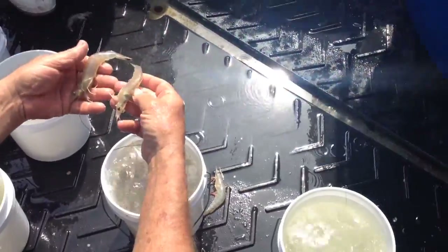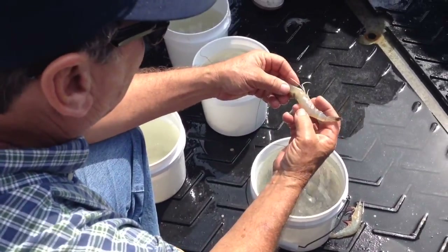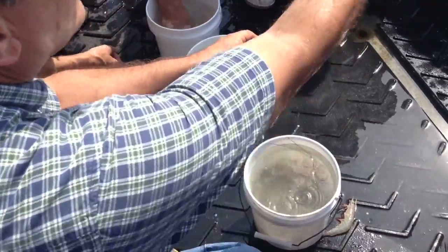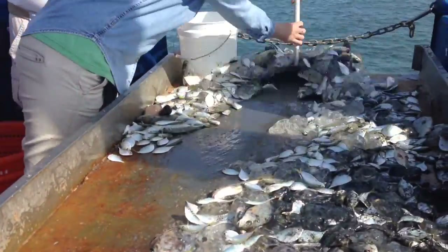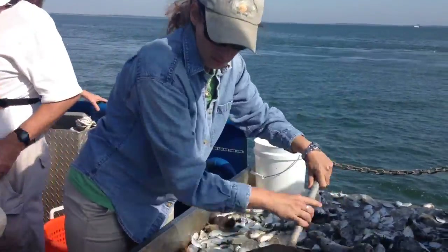We're going to try to prevent selecting those shrimp. If it's just a black gill on each side, we're going to try to revisit our ordinances — we think now, rather than once we dig into it more.